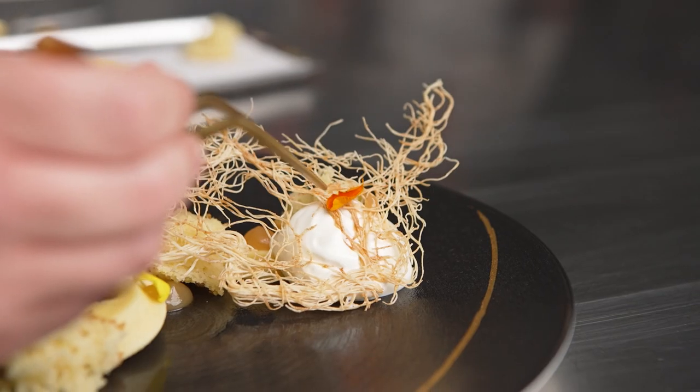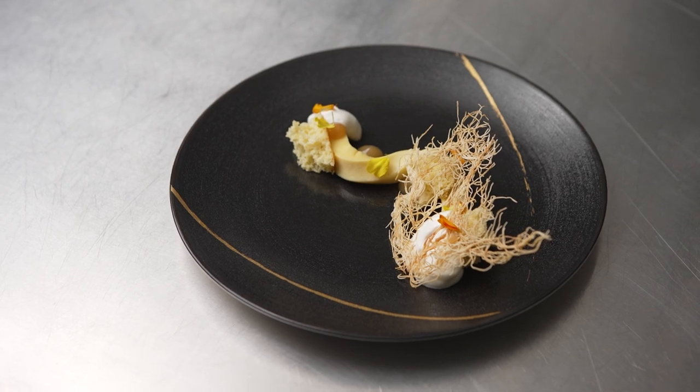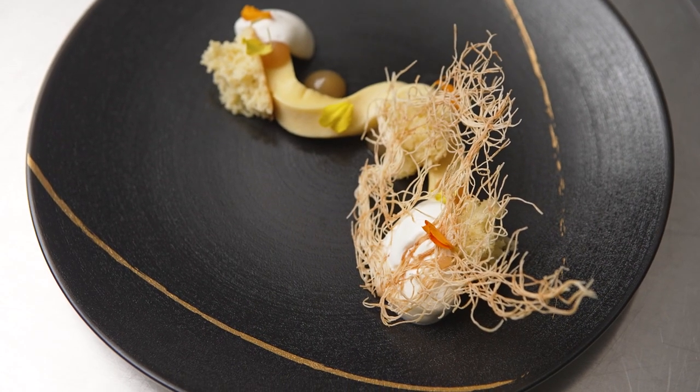I like to create, I like to be imaginative. Using this equipment allows me to achieve anything I can imagine.